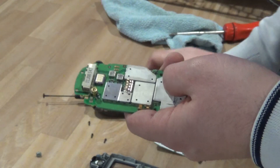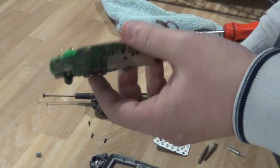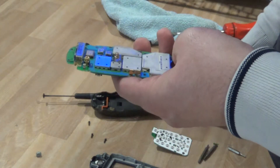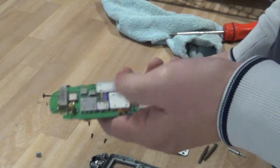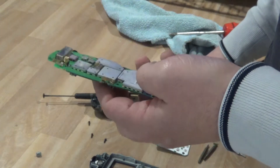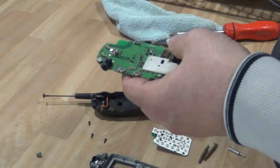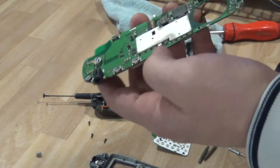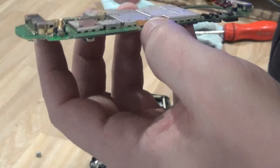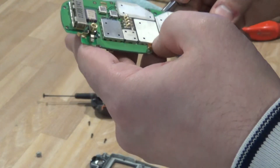If you factor in the time it takes to take everything apart, it's kind of not worth it — because you obviously have to pay yourself, time is money. Pretty much by undoing everything you're getting no extra value. The only extra value you'll get is if you take the time to pull out all the little gold pins, take the board, get the gold off yourself, and do refining.